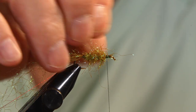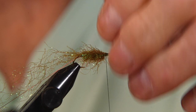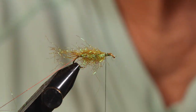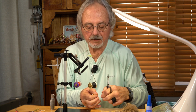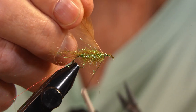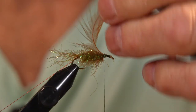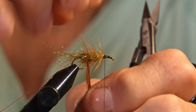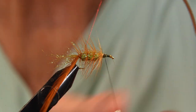I can pull some of the excess off, work it back, and trim this off a little bit. We're going to tie in the hackle, and we're back-wrapping this. You don't want to lose an expensive fly because they're not cheap to a fish tooth.